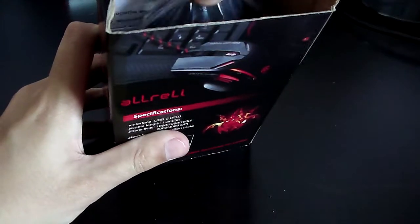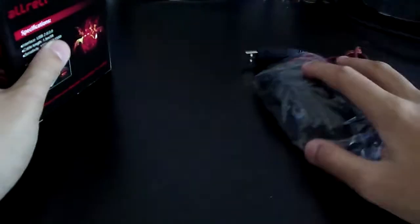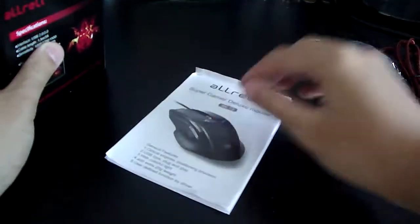I'll put it to the side and show you what else is in the box. So this is what the mouse looks like — let me just put that to the side. I'm going to take this out. This is the manual for the mouse.